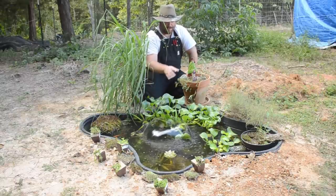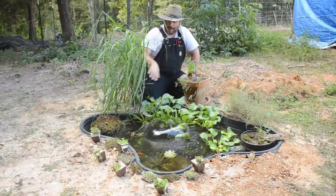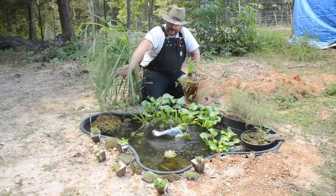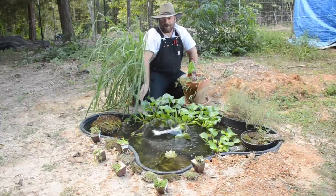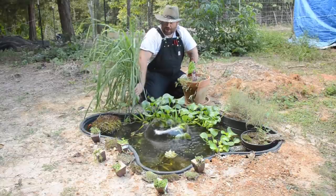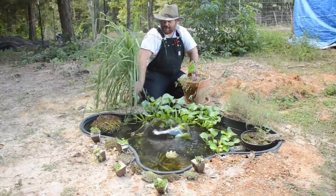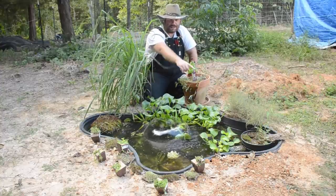It quickly grew through this area, so we're going to trim that back and trim back some of these other plants like the thyme. I really don't want to trim back this lemongrass yet because it needs to get trimmed all the way to the ground for winter, and I'm not ready for that yet. I want to harvest it right before it's ready to frost, so we'll let this be.